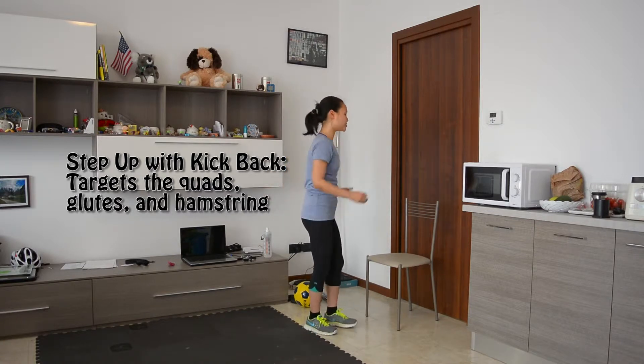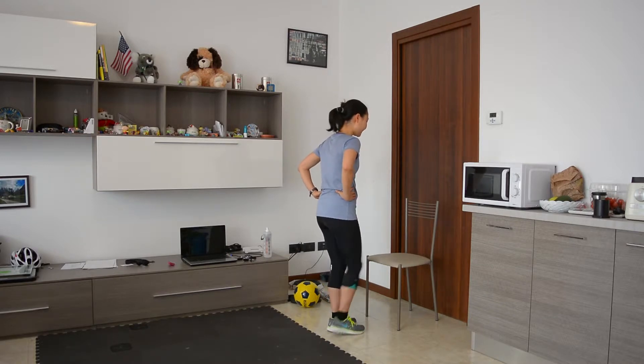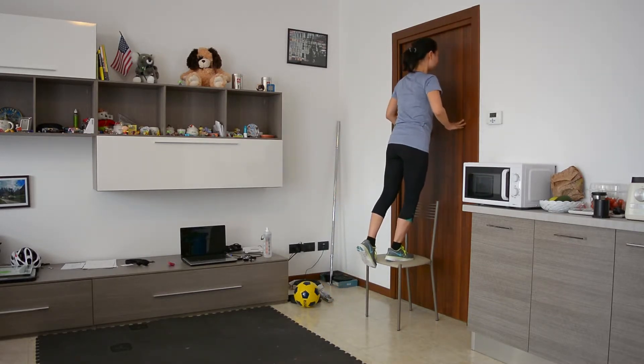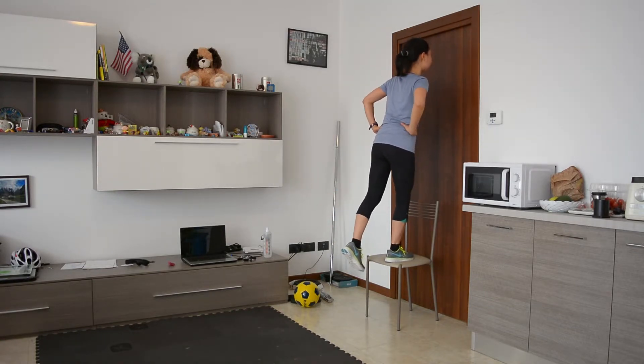So let's get started. Find a chair, bench, or anything that's elevated. Put one leg on it, step up, then push. Then you kick back with your hamstring — really contract. So that's one rep.